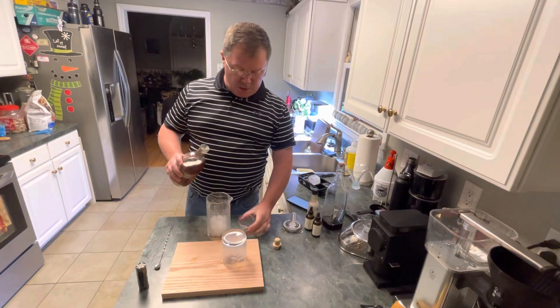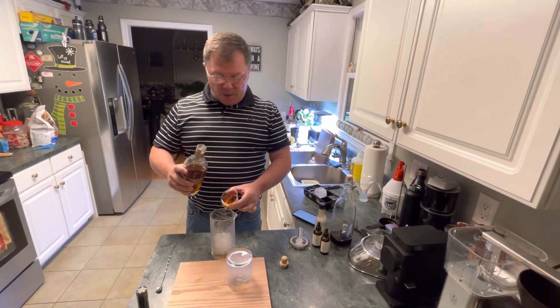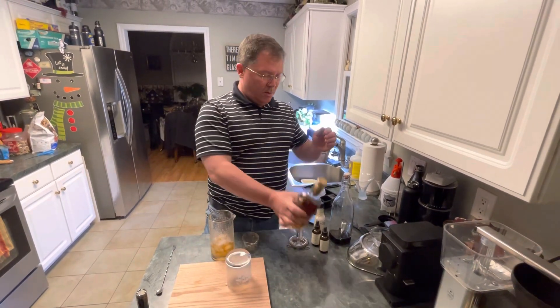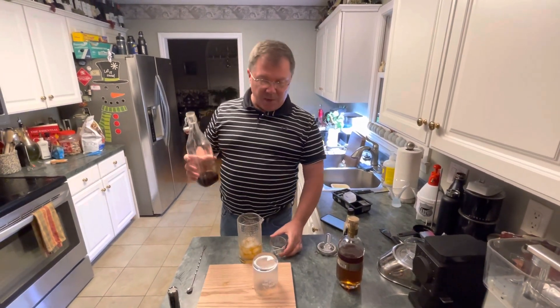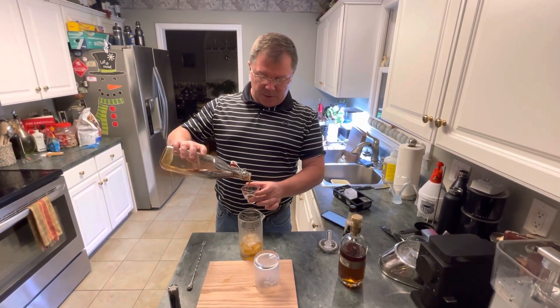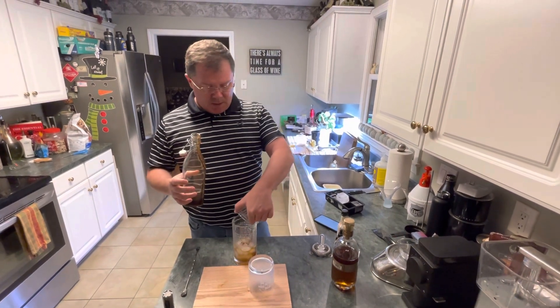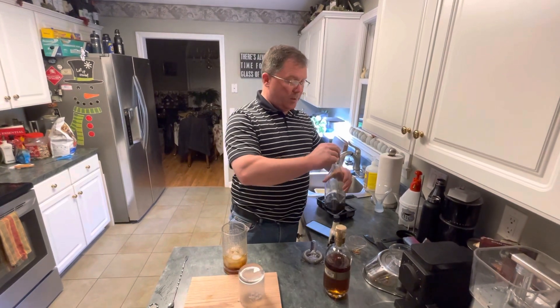The cocktail part: two ounces of dark rum, or three, or whatever you want to put in. This is a brown sugar simple syrup — simple syrup made with brown sugar — and it's one half ounce, just a little bit. This is more to your taste: if you like it sweeter add more, if you don't, leave it out.